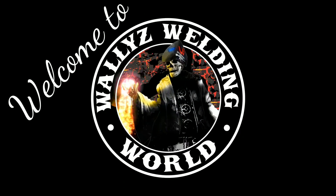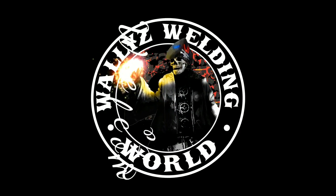What's up guys? Welcome to Wally's Welding World. I'm the Weld Professor. Let's go ahead and get into this split T.